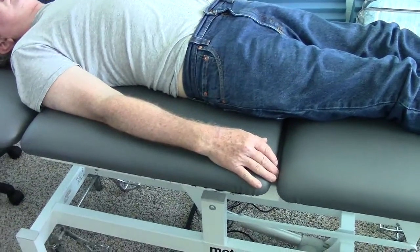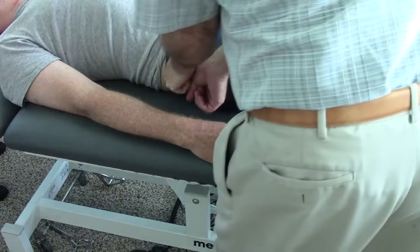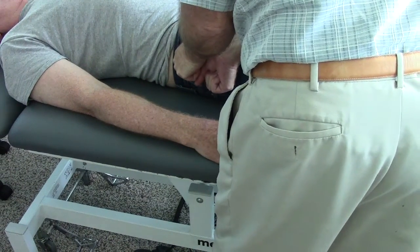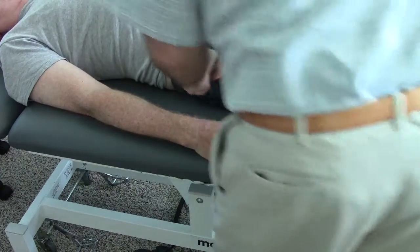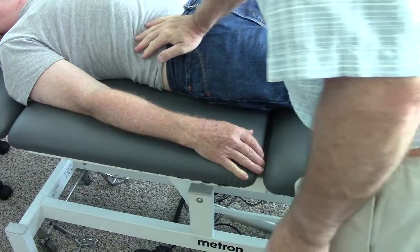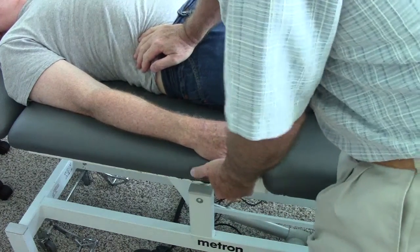I don't know if we'll make additional gains there or not. But where we did make some gains is through the rest of the structure. You'll note that I can now get some movement, inside gliding, take up the slack, and then when I impart a little bit of additional force, it goes through that structure. Taking up the slack in a rotational direction, I can spring and get recoil.